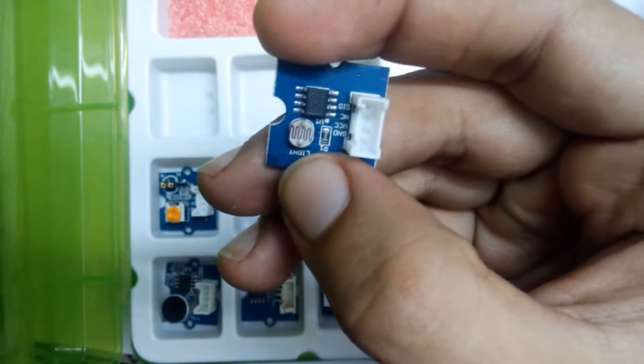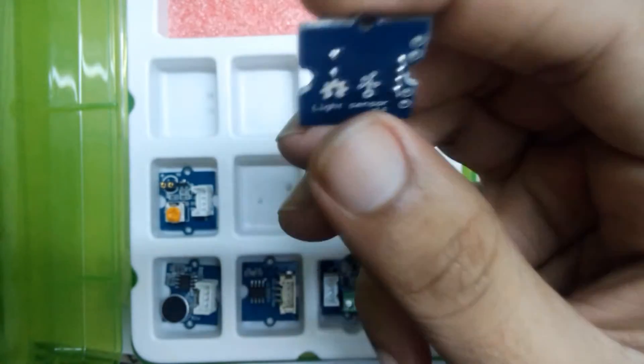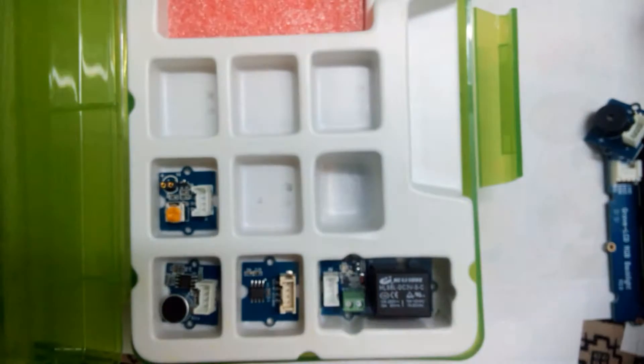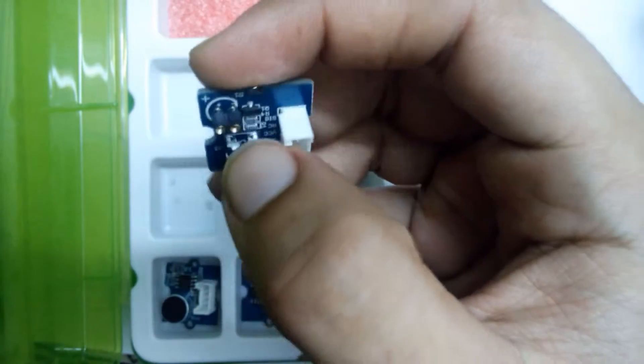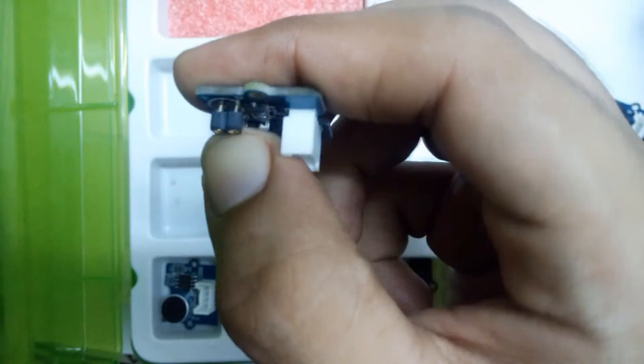This is the light sensor. You can see the LED sockets, and there is a small potentiometer where we put the LED.